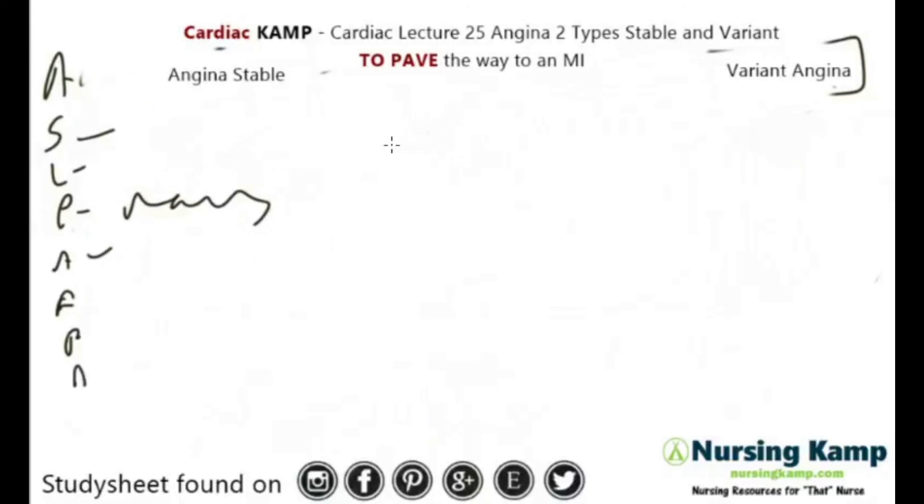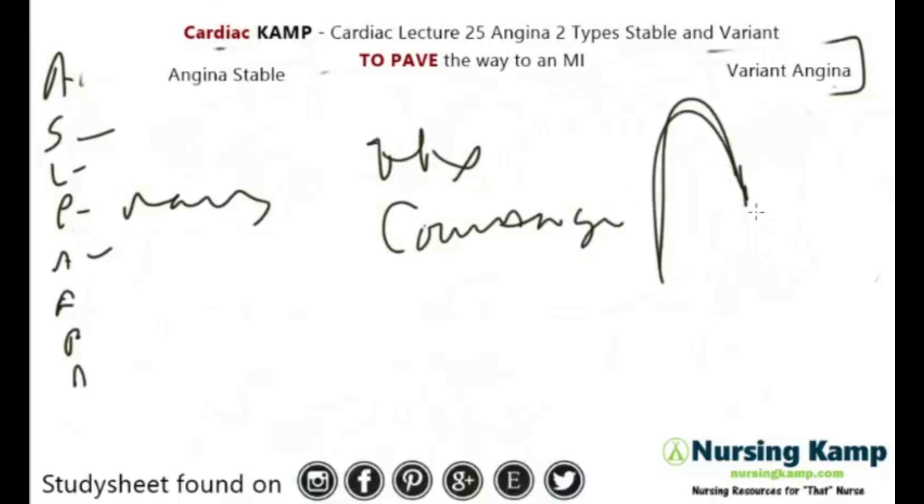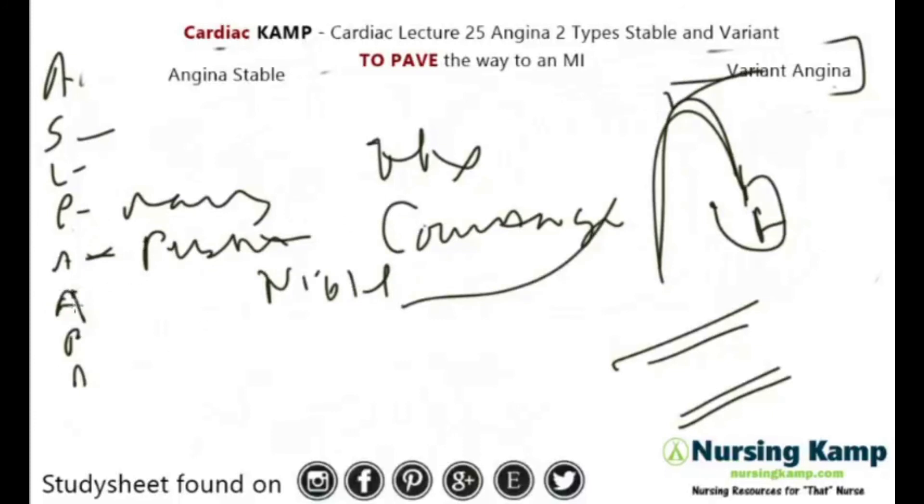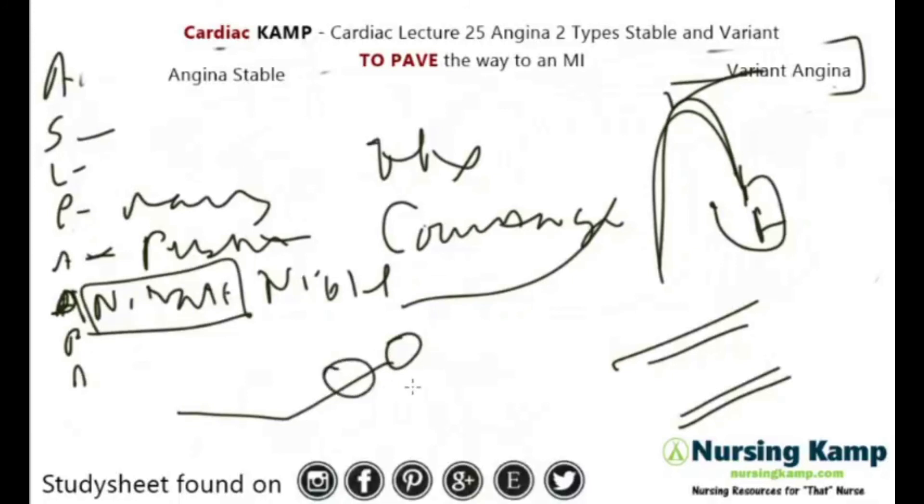For assessment, we look at the history and do a coronary angiography — threading a cath through the heart to see the vessels. They might get angioplasty or angio balloons. They present with chest pain, but usually at night time with variant angina. For the pain prescription, they can take nitrates, but because these patients are sleeping at night, you can't always wake them up to give them nitro since nitro has a short half-life.